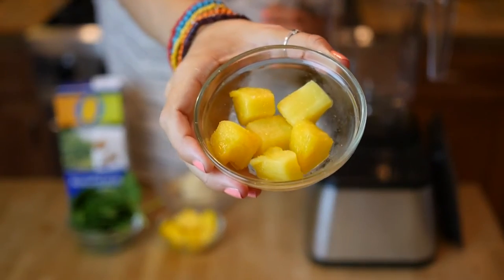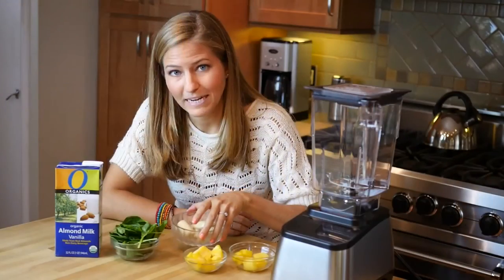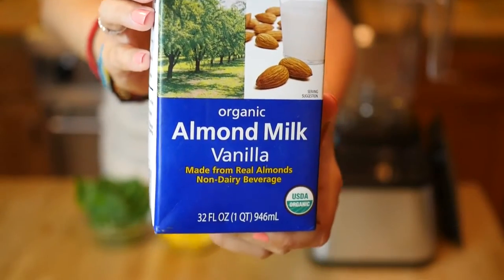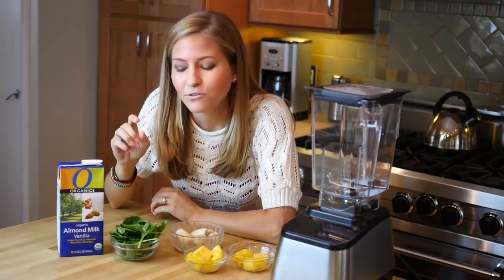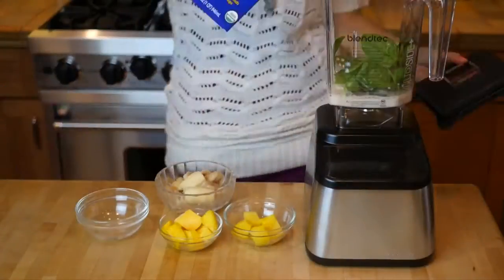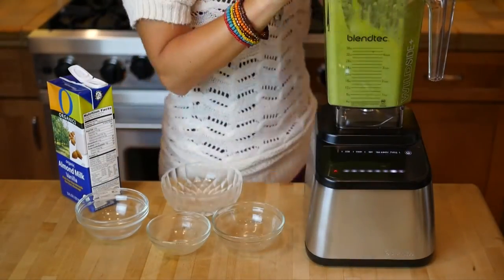So we're adding some frozen pineapple, frozen mango, and a bunch of frozen banana along with some vanilla almond milk, and that's going to make it really creamy and sweet and flavorful. I promise you, you're not even going to taste the spinach — it's just going to make it a beautiful green smoothie. It's going to make you energized and healthy throughout the day.